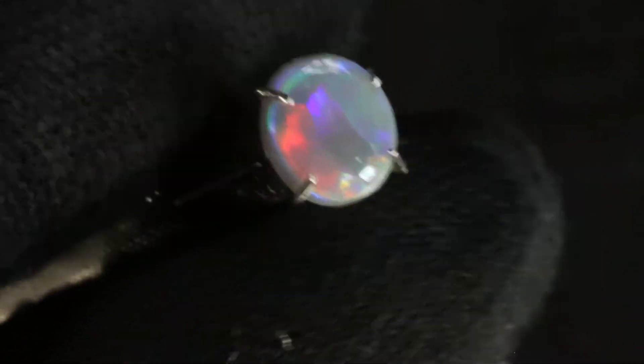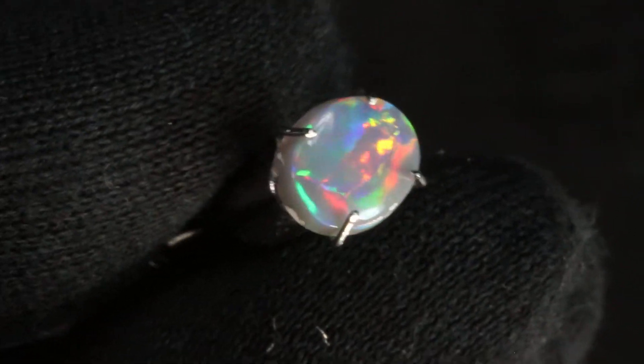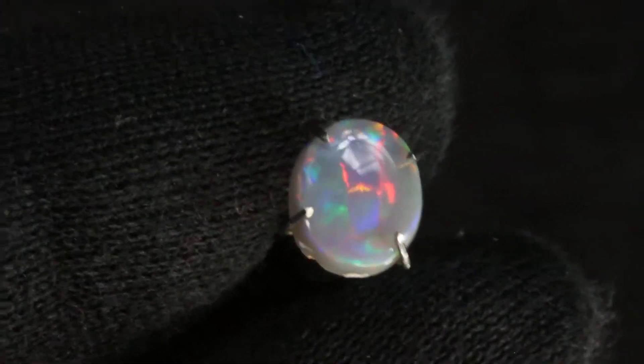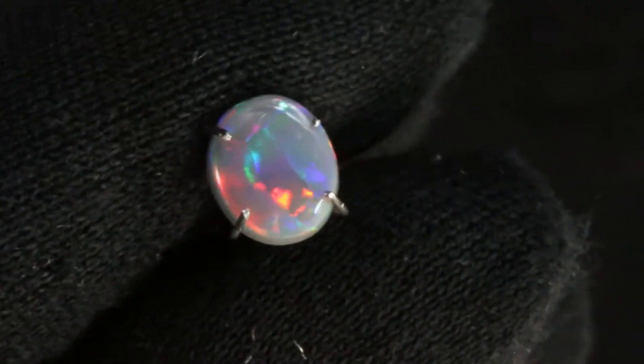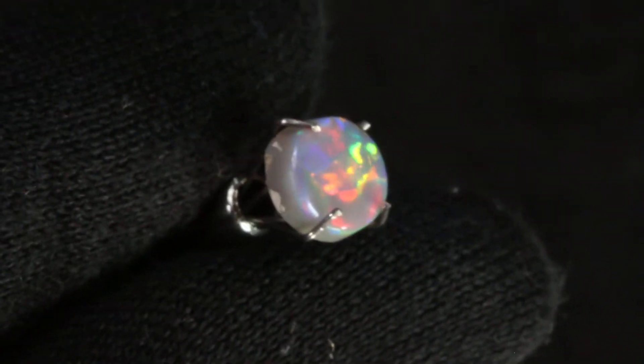It has B1 or B2 fire. You can see as it changes, as I turn it in the light, this is a beautiful pattern in this semi-black. It's got beautiful purples and oranges and yellows. It really is a lovely palette of color.